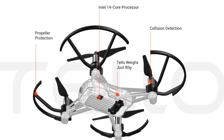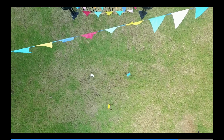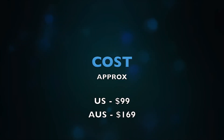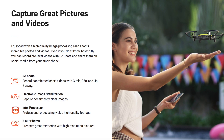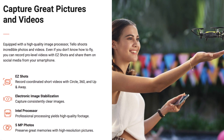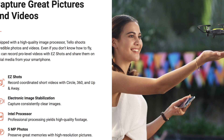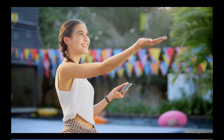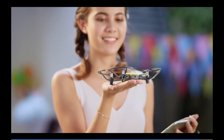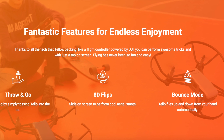It's for kids and also adults, and it's definitely a drone for beginners. It comes with quite a few features from DJI. It's one of the smallest that they've released — compared to the Spark it's a lot smaller — and it currently weighs around 80 grams, so it's quite light.